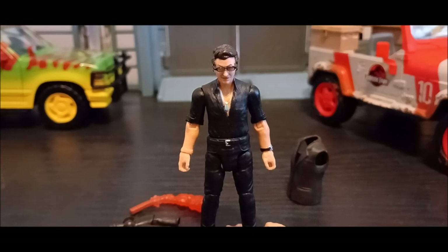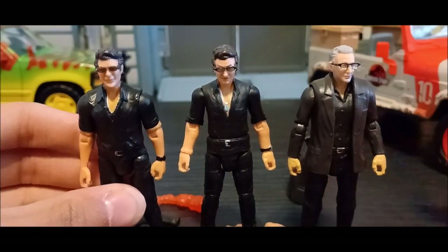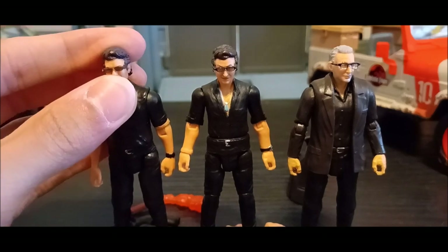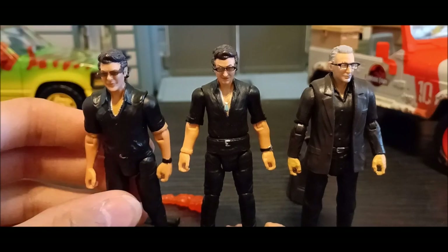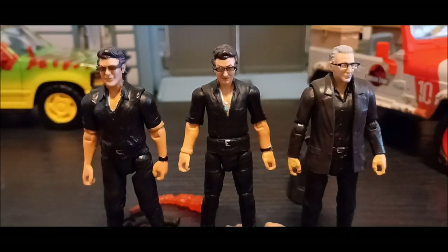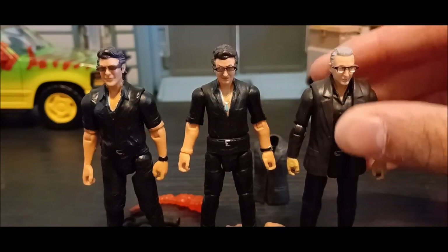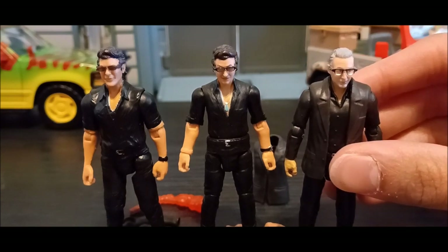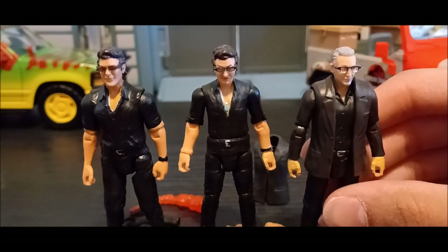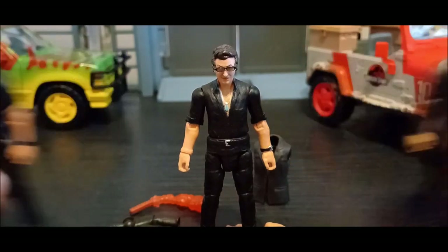The production error is a noticeable issue with my Hammond Collection Ian Malcolm, but I don't really have much of an issue. Now comparing to the other Ian Malcolm figures I have — the Dominion Ian and the Legacy Collection Ian. I still like the Legacy Ian; it's still a nice figure, though the head could have been better. The Hammond Collection Ian Malcolm offers more variety and comes with his removable jacket. My only flaw with the Dominion Ian is that his glasses aren't removable — I may need to buy an extra Dominion Ian to attempt a custom.